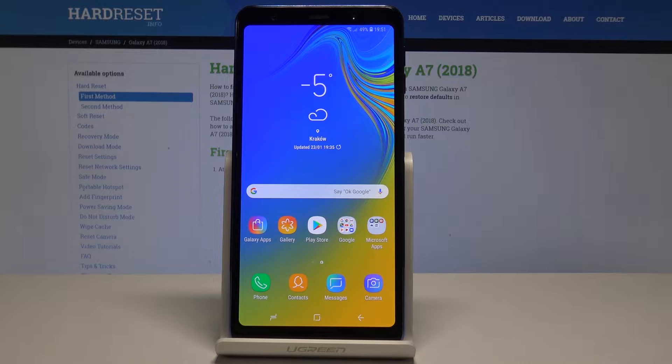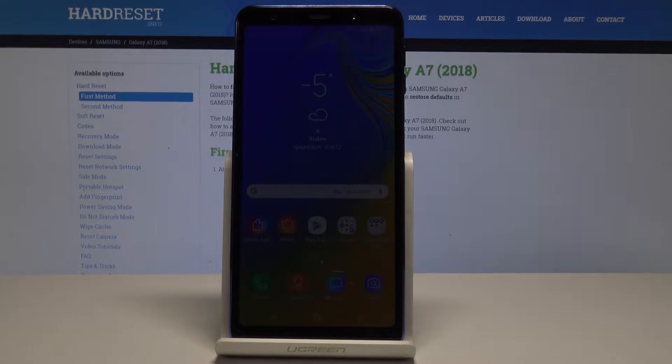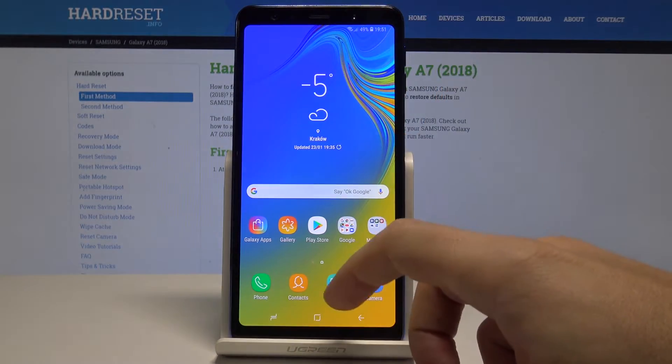Here I have the Samsung Galaxy A7 2018, and let me show you how to perform a virus scan on this device. To begin, start from the home screen and open the list of all apps.